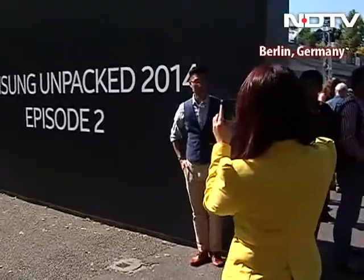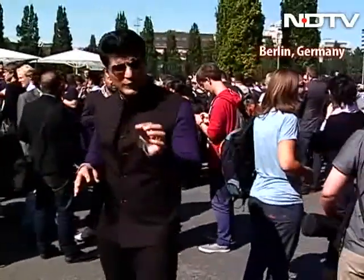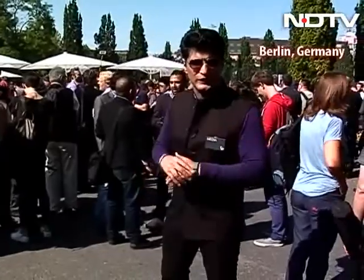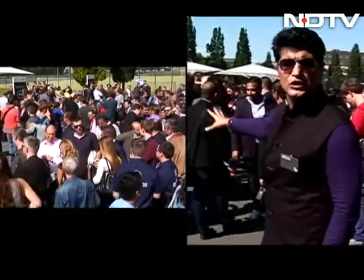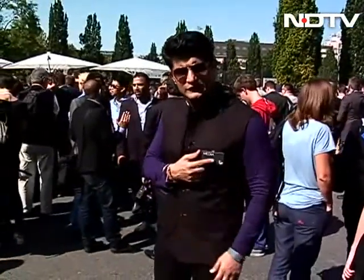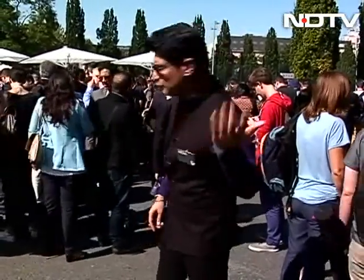Besides all those posey pictures being taken here, you can of course see why we're here. This is Samsung Unpacked. I'll give you a quick secret — there's no real secret out here. It's going to be the Note 4 that is about to get launched. Huge crowds out here, absolutely chock-a-block. It hasn't opened as yet, but as always, we do have an exclusive to get in right now. You're entering Samsung Unpacked 2014.